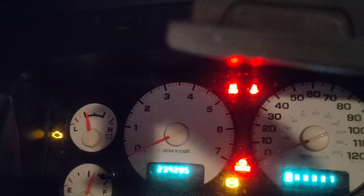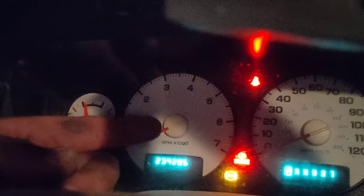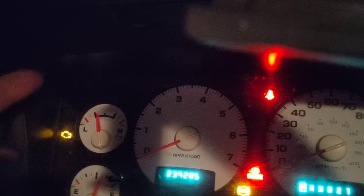I figured while getting up to reposition the tripod I'd show you what I'm talking about with the dash. So basically the brake light and the ABS light come on because the computer can't tell if the back axle is moving or not. I believe it's a transmission output sensor - something like that, we'll figure it out.